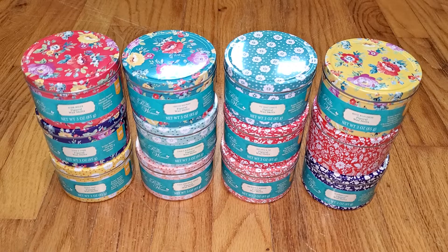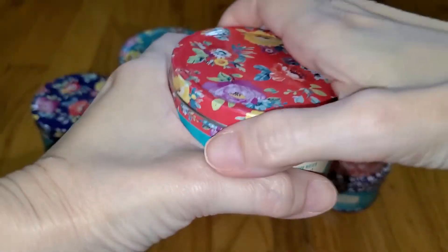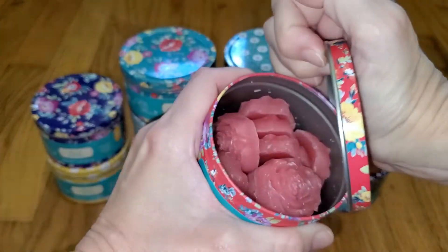You can actually tell when you look at them — the wax itself looks better. Last year the wax looked kind of dry and almost a little bit crumbly, but the texture is better this year. Each 3-ounce tin container has 10 wax melts in it in the shape of a flower. These are a little hard to open — you have to kind of get your fingernail under there and pull it open.